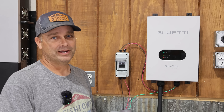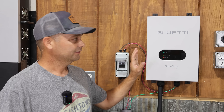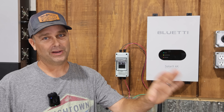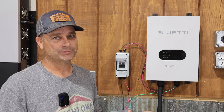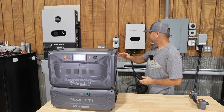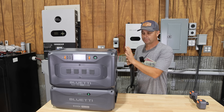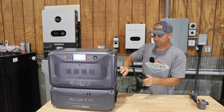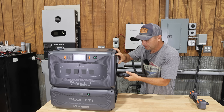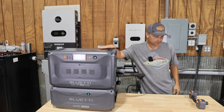Make sure everything is up to date — the firmware on the Solar X4K, your power station, and all your expansion batteries should be on the latest software version. After that, you're ready to use it. To charge the power station with the Solar X4K, plug the cable into the expansion battery port, lock it in place, and it should start charging.